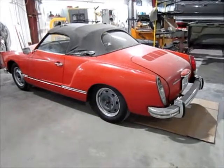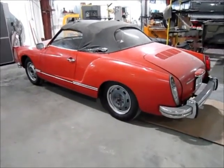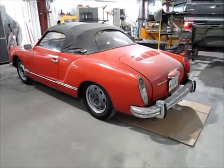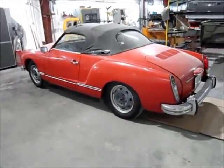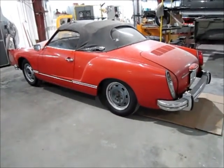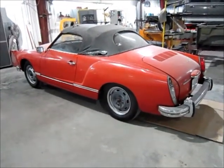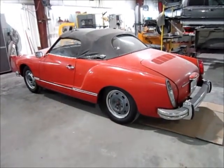Here we have a 1973 Volkswagen Karmann Ghia convertible. The story on this car is it's been in the family for quite a long time. It's gone through several hands — several family members have driven this car in college. Last we knew of this car from the family's memory is that it was bought from an uncle, sold back to the uncle later on, or given back to him, and then it sat under a heavy tarp for about the last 15 or 20 years.